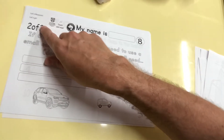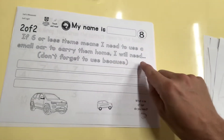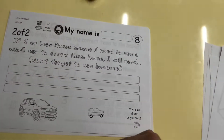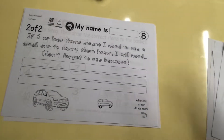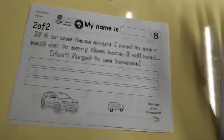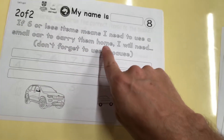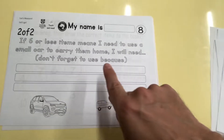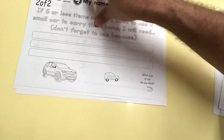Here is number eight — going to go a little bit quicker. Number eight says — this is two of two, so it connects to the other one. If six or less items means I need to use a small car to carry them home... wait a minute. How many items were in worksheet number seven? Four fruits on the left, eight vegetables on the right. Four plus eight equals — Mariko, four plus eight is 12. Is that more or less than six? That's right, it's more than six. So I will need a big car to carry them home because I have 12 items. On the back you can draw the car size that you need.